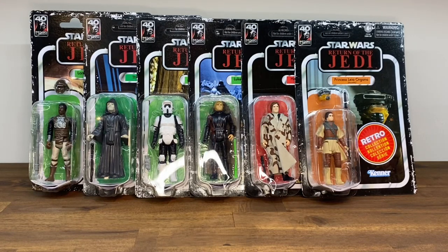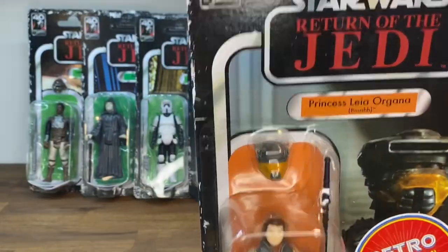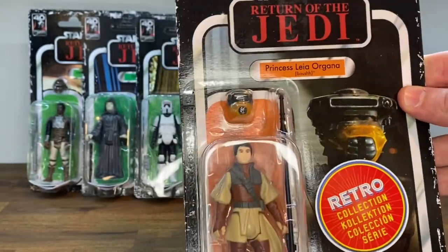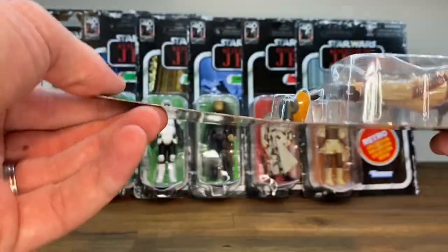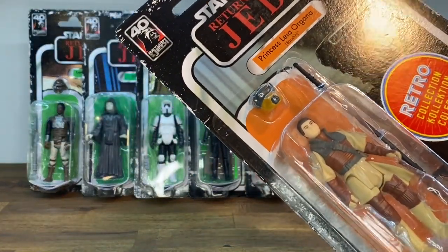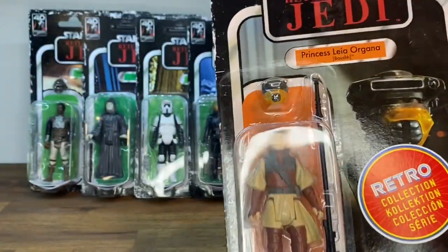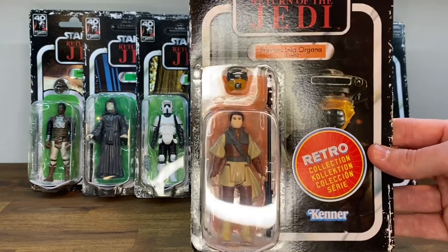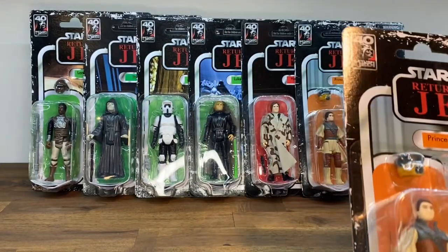Alright everybody, today we're going to be reviewing and unboxing the new Star Wars Retro Collection, Return of the Jedi Wave. I've been looking forward to this wave for a long time, so I'm glad to finally have it in hand. A couple things to note: they do come with the 40th anniversary logo up top for Return of the Jedi. Unfortunately, the card backs on this wave are really flimsy, in line with the other waves we've seen — other than the box set of the original six that had heavier card stock. Time will tell if newer waves will use the thicker card stock.